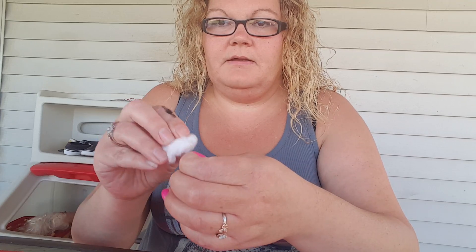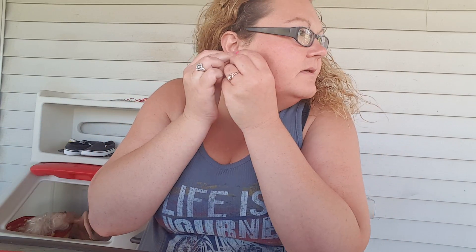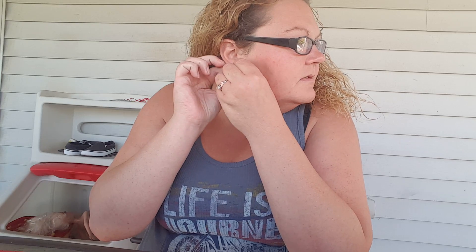Okay, there's the front and the back. Let's try these. Would help if I had a mirror, but I don't. There we go. Fits perfect. Pop the back on. The back pops on perfect. It has a lock on it so they don't just fall out.